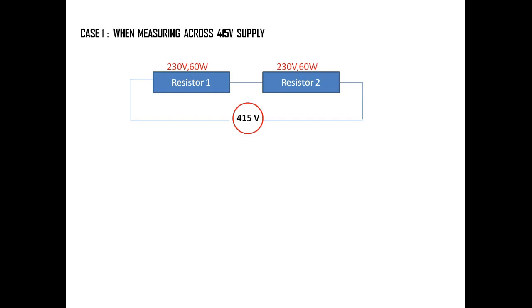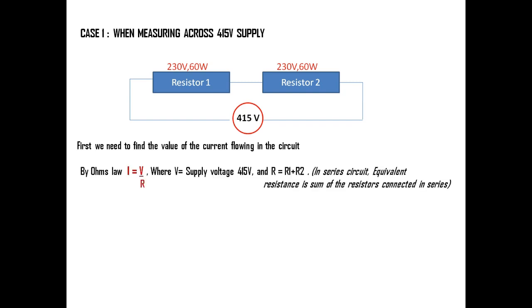Now in Case 1, when measuring across a 415 volt AC supply, we first need to find the current flowing in the circuit. We already have the resistance values, so now we find the current using Ohm's law: V = IR, therefore I = V / R, where V is the supply voltage. The equivalent resistance in a series circuit equals the sum of the resistors: R_eq = R1 + R2.